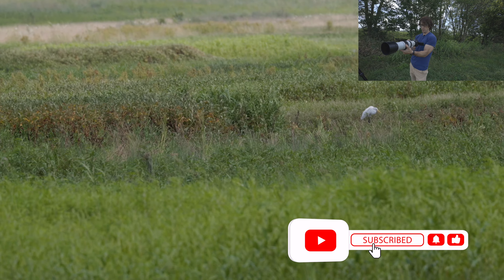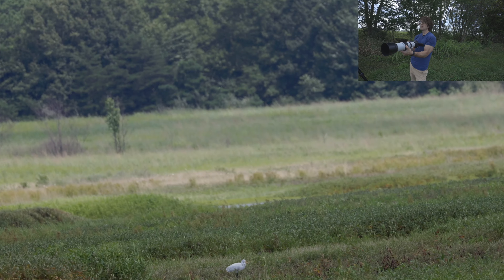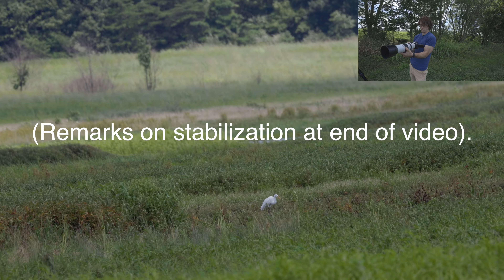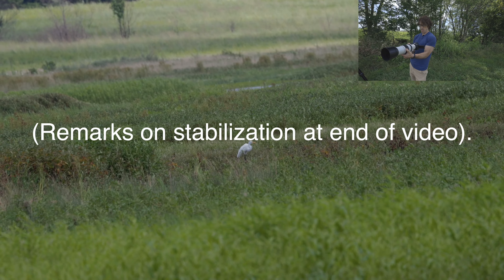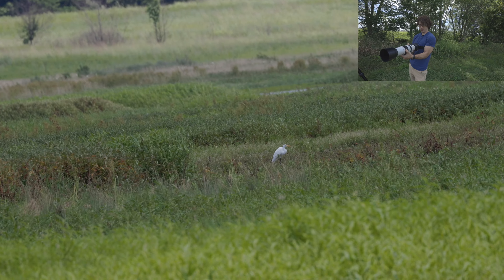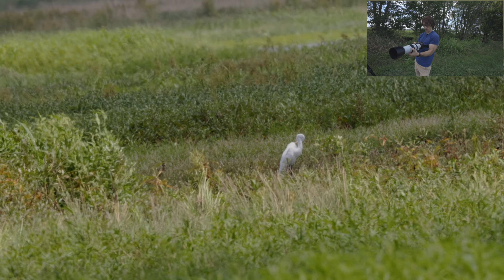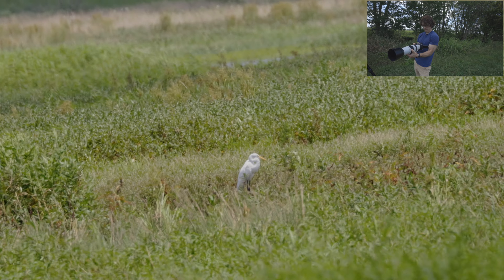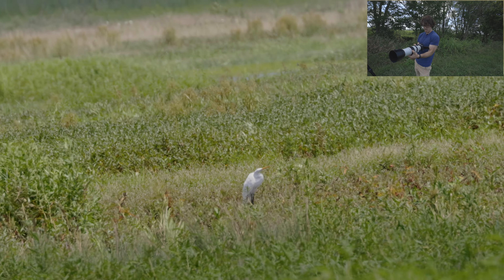The camera claims to have this egret in focus. This is about as steady as I can get the footage here at 400 millimeters with the lens and in-body image stabilization. It would have been good to have the gimbal for that little piece there — this represents roughly how steady I can hold it handheld at that focal length.